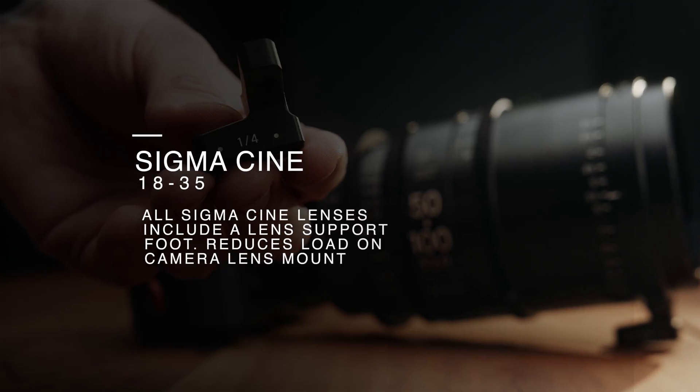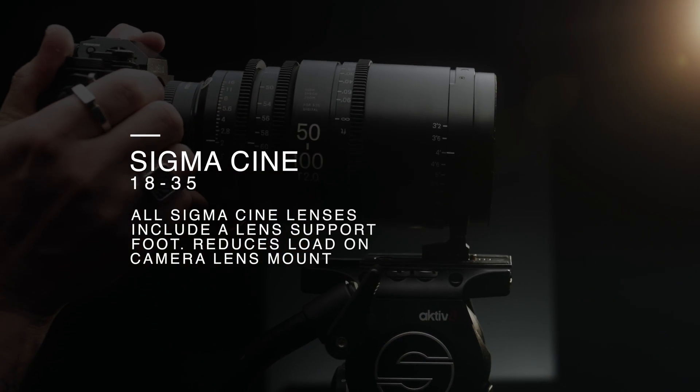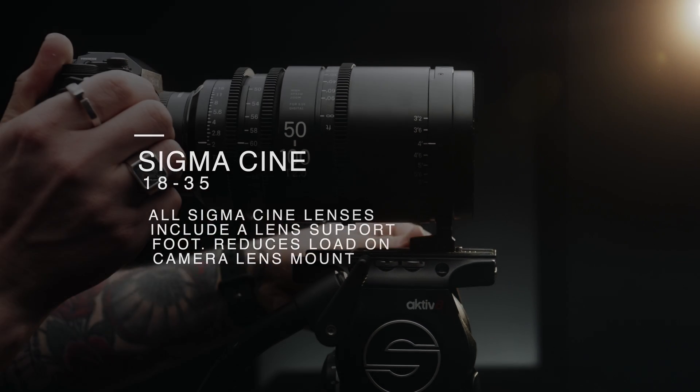Coming as a standard accessory across the line-up is a lens support foot, helping minimise the load on the camera body while enhancing mount stability.